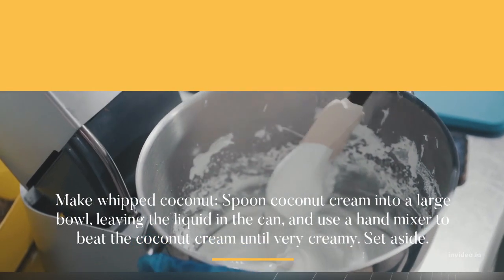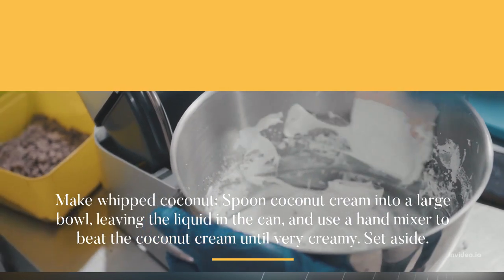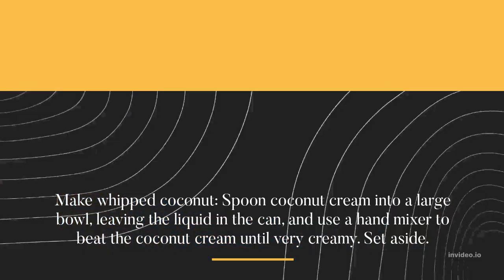Make whipped coconut: spoon coconut cream into a large bowl, leaving the liquid in the can, and use a hand mixer to beat the coconut cream until very creamy. Set aside.